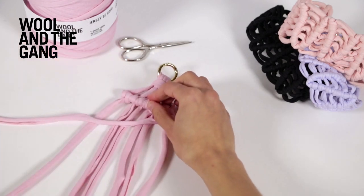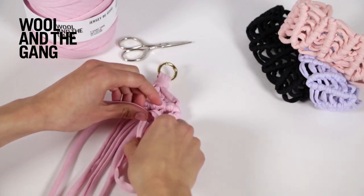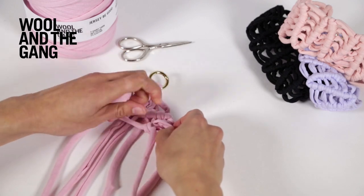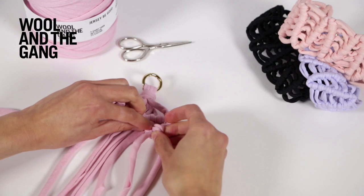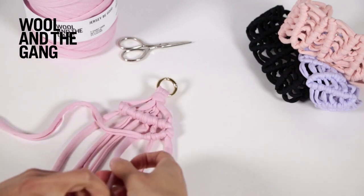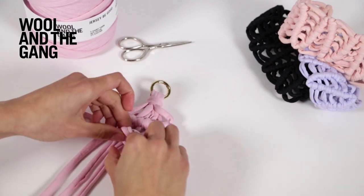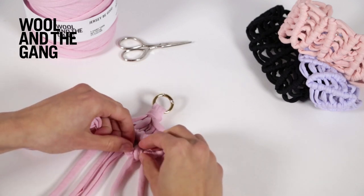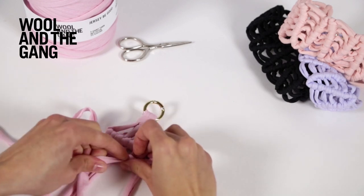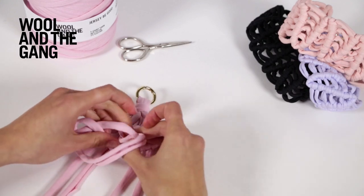Just repeat that technique to work back across to the far side: over to the left, and then over to the right and through that loop. Continue across — over to the left, over to the right and through the loop — repeating for each strand until you've worked all the way back.